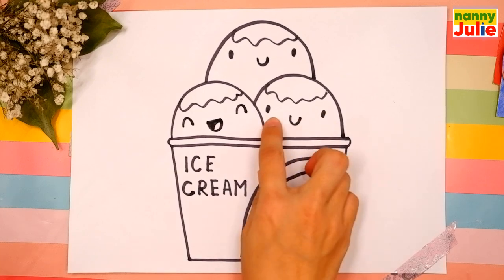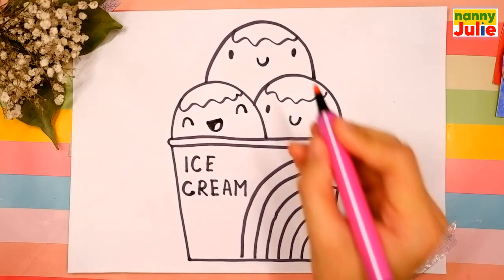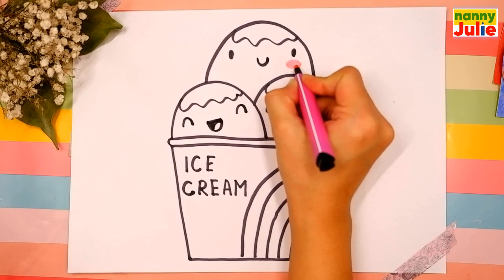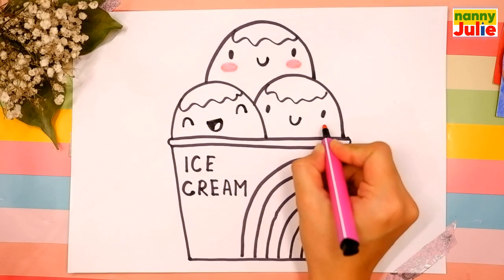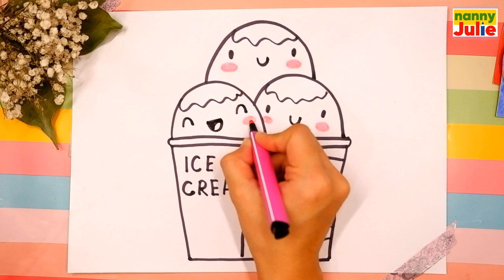You're doing great! Our ice cream scoops look so cute. Drop pink ovals under the eyes — here, here, here, here, and here. Pink ovals for blush on the cheeks. Our ice cream scoops are so cute!